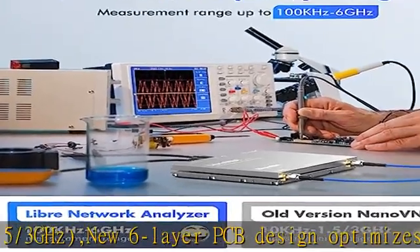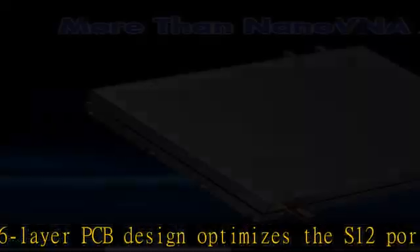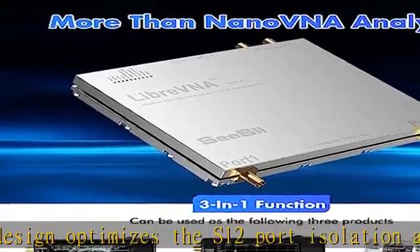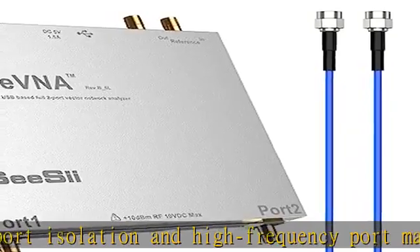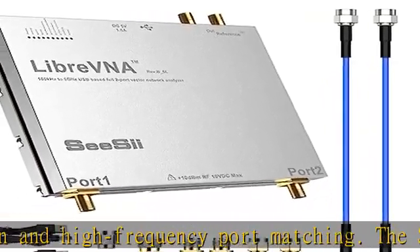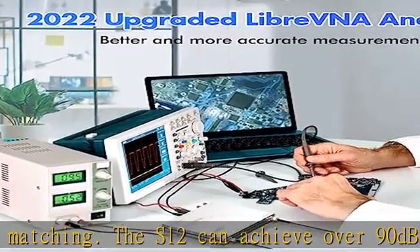In actual tests up to 9GHz, both S11 and S22 have more than 10dB port directivity, and S12/S21 have more than 40dB dynamics, comparable to lab-grade VNAs. The Libre VNA is a USB-based full 2-port vector network analyzer designed by Janky.